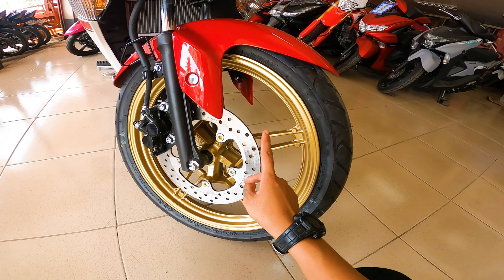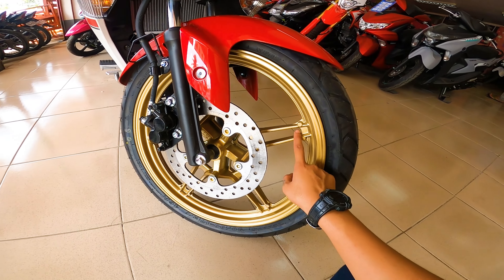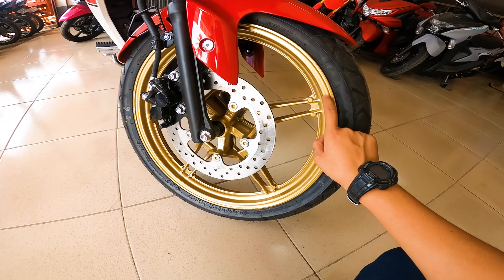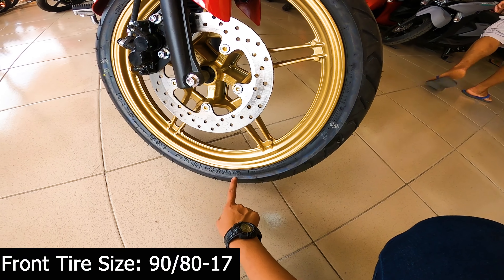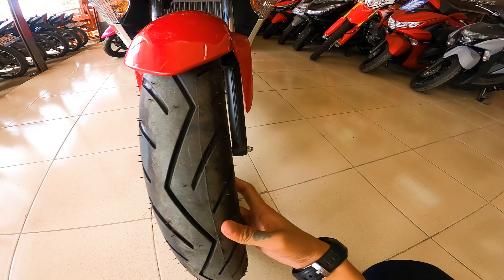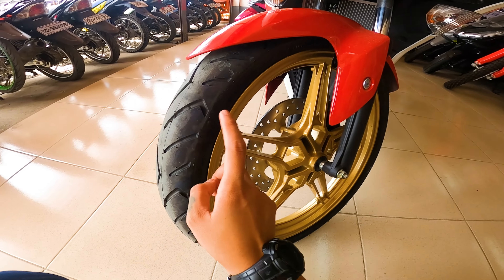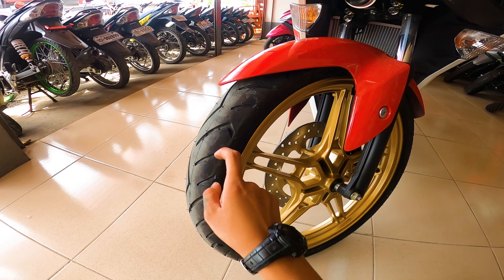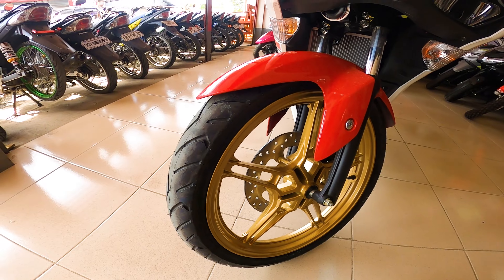Ang nagustuhan ko din dito kay Sniper 155 Limited Edition guys — yung color ng kanyang cast wheel. So napaka elegant ng looks, napaka gwapo, astig ng forma. Then pagdating naman sa kanyang gulong, ang sukat ng gulong nya guys is 90 by 80 by 70. So tubeless tire na to guys — napakaganda. Nang sa ganun pag mapako to, maaiiwan lang yung pako dito sa loob. Then siguro naka-uwi ka na bago mo mapapansin na napako itong motor mo. So goods na goods sa akin na naka tubeless na itong Sniper 155.